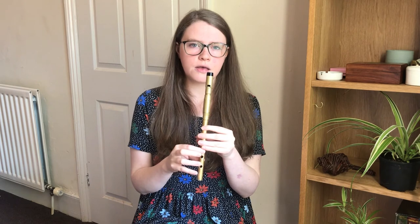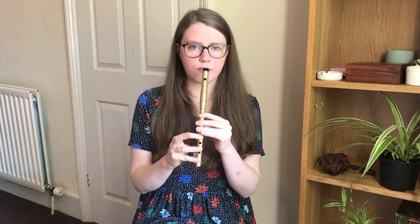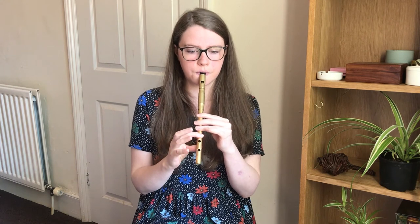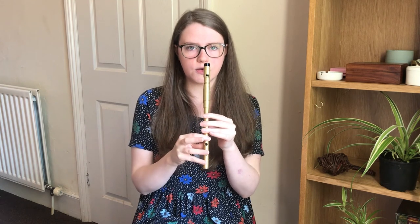And then in the B part, on the very first note, we can do a roll on that F sharp. The same idea — you play the F sharp, then you cut it with the G finger and then tap it with the finger below. So let's try that phrase.